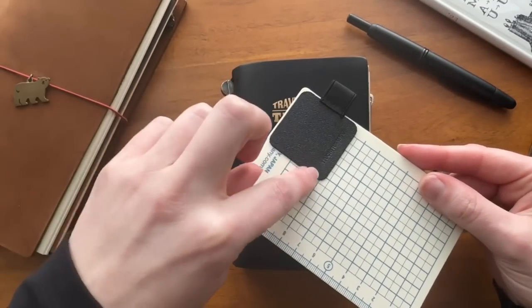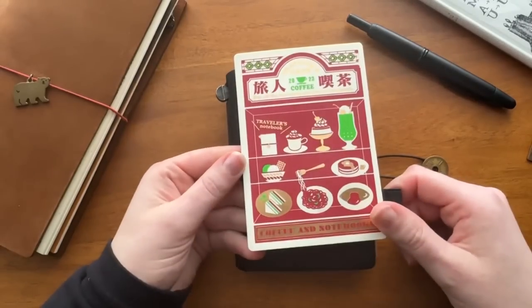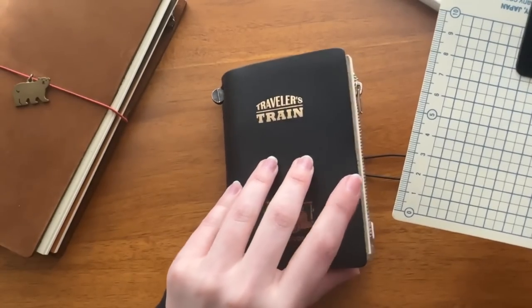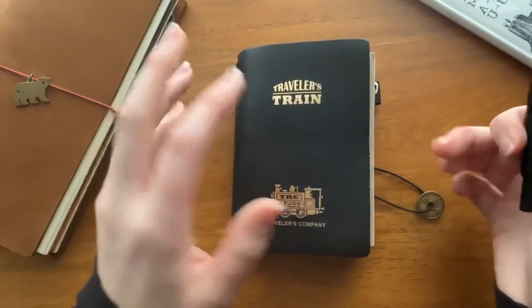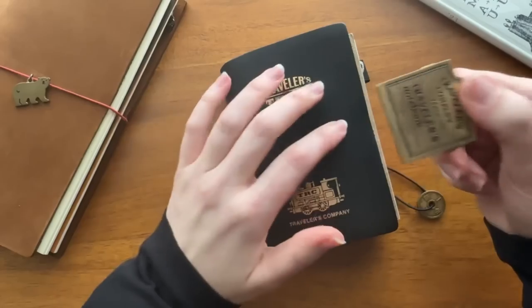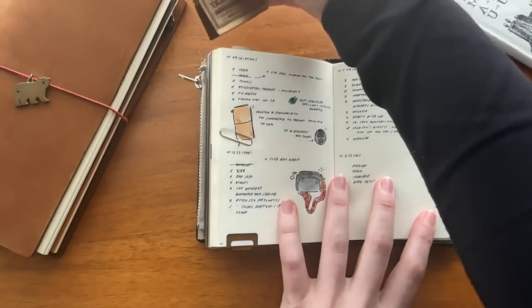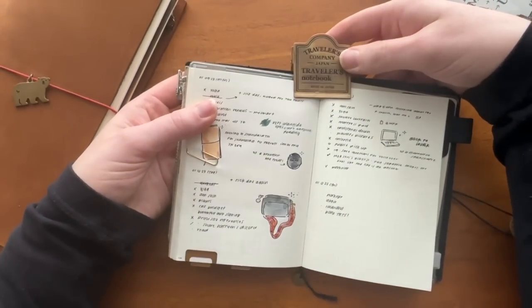A couple of other hardware bits: I have the Traveler's Company writing board for 2023, which I got from Yoseka this year. I put a Leuchtturm pen loop on it — these are pretty adhesive and I've been able to move it from board to board, though it can pull up some of the design, so I recommend putting it on the grid side. This is how I keep my pen attached — I use a Pilot Vanishing Point, my go-to fountain pen and my write-or-die pen. I also use a Traveler's Company brass clip; having a heavy clip is a game changer because inserts don't always lay completely flat.